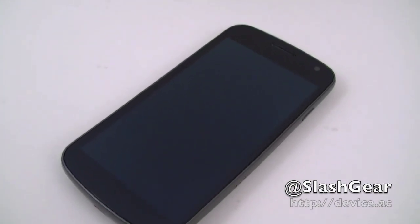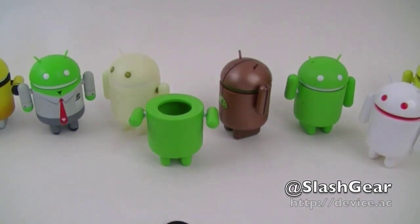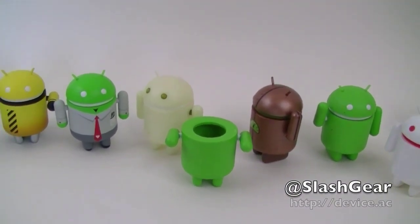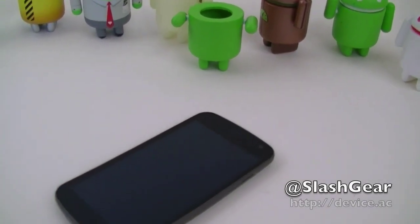And there is the Galaxy Nexus just turning off, powered by Ice Cream Sandwich. So with that, let me give you a quick walkthrough of some more features that are new on Ice Cream Sandwich.